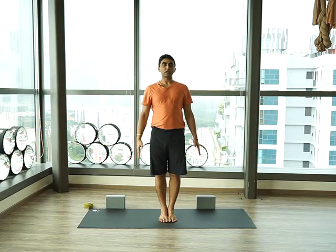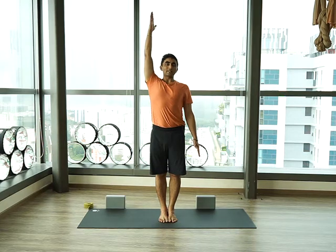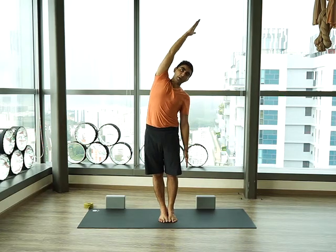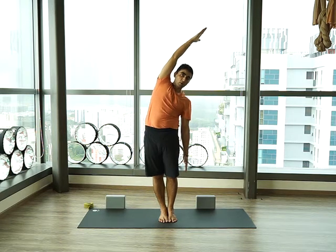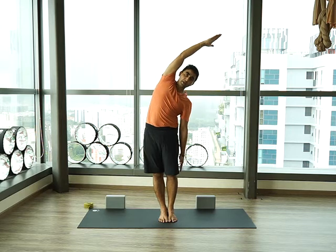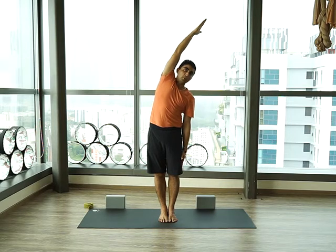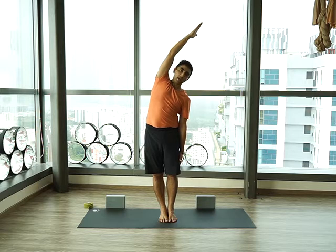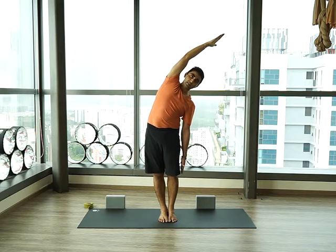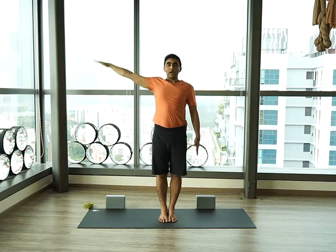Kati Chakrasana — standing side bend pose. Lift your right hand up, take a deep breath in, and open your chest. Bend completely to your left side as much as you can. Try not to push forward or backward; make sure you are only bending to your side, feeling the squeezing towards the left side of the waist. Make sure you don't push the shoulder up near your ear — shoulders always stay back and the neck is relaxed.